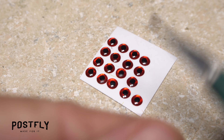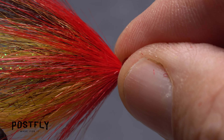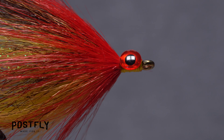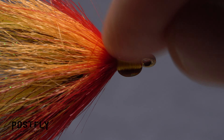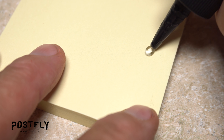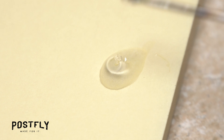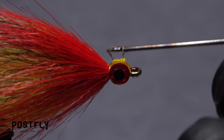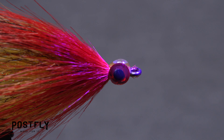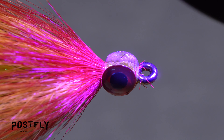Using your bodkin or a hobby knife, pick up one of the adhesive-backed 3D eyes and stick it to the near side of the hook behind the hook eye. Pick up another 3D eye and adhere it to the far side of the hook. Squeeze out a small amount of UV-cure resin onto a piece of scrap paper or a sticky pad, then pick up some of it with your bodkin. Use it to fill in the area on top of the hook shank between the two eyes, then use your UV torch to cure the resin. Flip the fly over and do the same on the underside of the hook to secure the bottom half of the eyes.